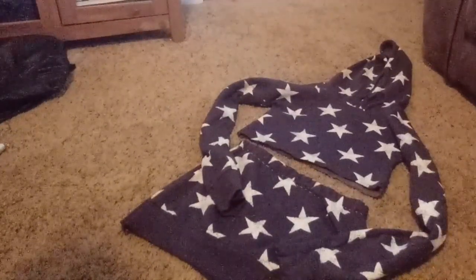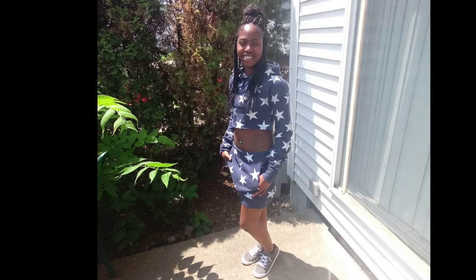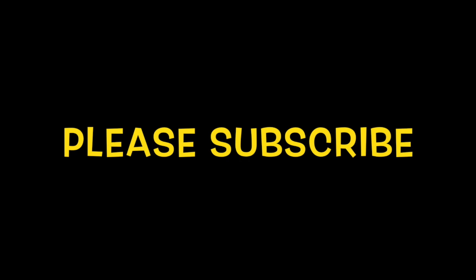All right, and this is what she looks like — I'll show it up. And this is what she looks like!